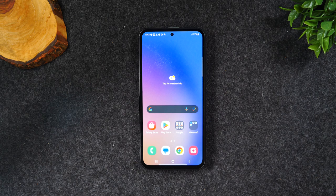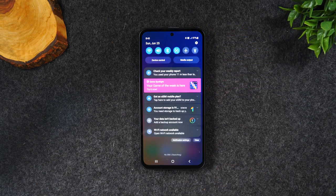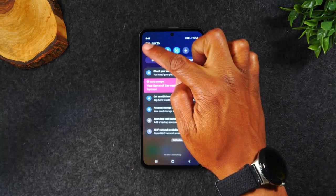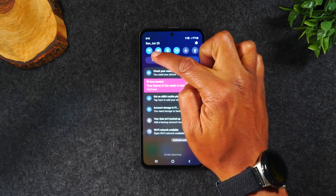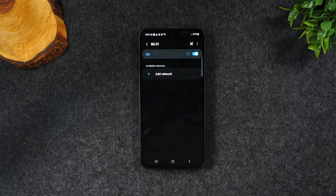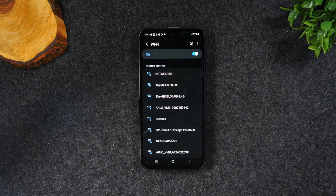The first thing you'll want to do is swipe down from the top of the screen. I want to go over how to connect to Wi-Fi because a lot of the setup tips are going to be tied to Wi-Fi. You'll want to be connected to your home network if you have Wi-Fi. So swipe down from the top of the screen — in the upper left corner, you're going to see the first icon is your Wi-Fi icon.